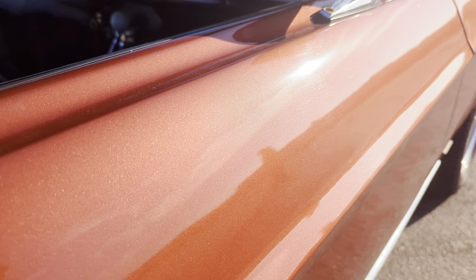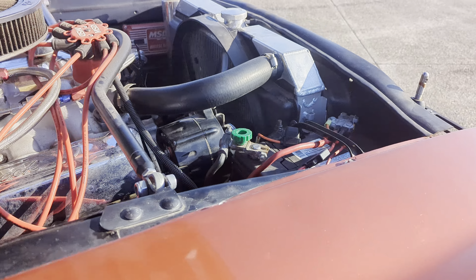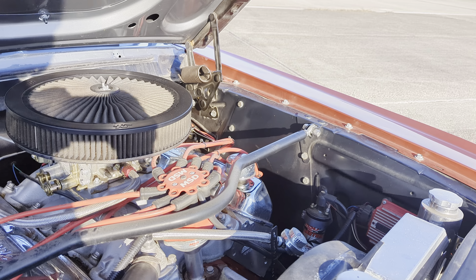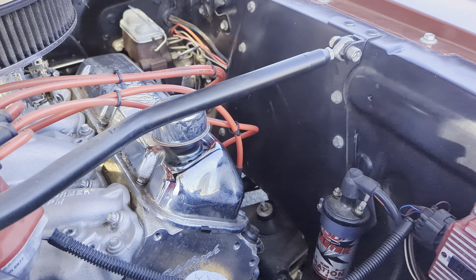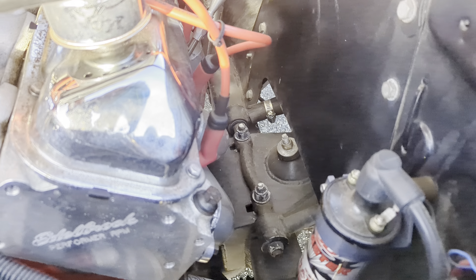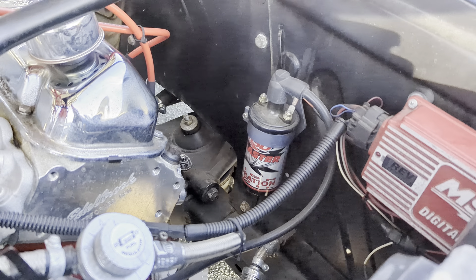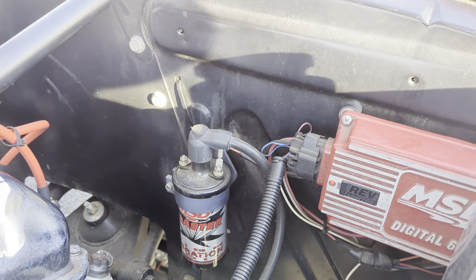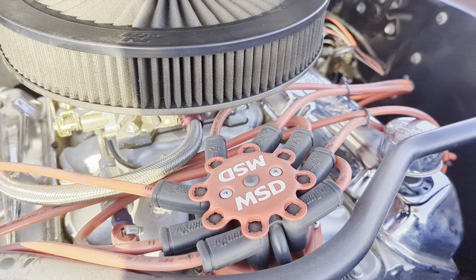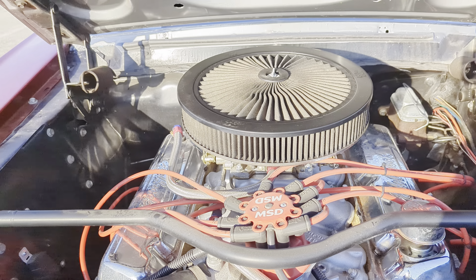It's got a lot of metallic in it — it almost looks like a sunset pearl for that color. This is an MSD Blaster coil. It's got a Mustang II suspension up front, tubular control arms, all boxed in and welded. MSD 6AL, MSD distributor — it's all electronic. This car runs great. Super fast.